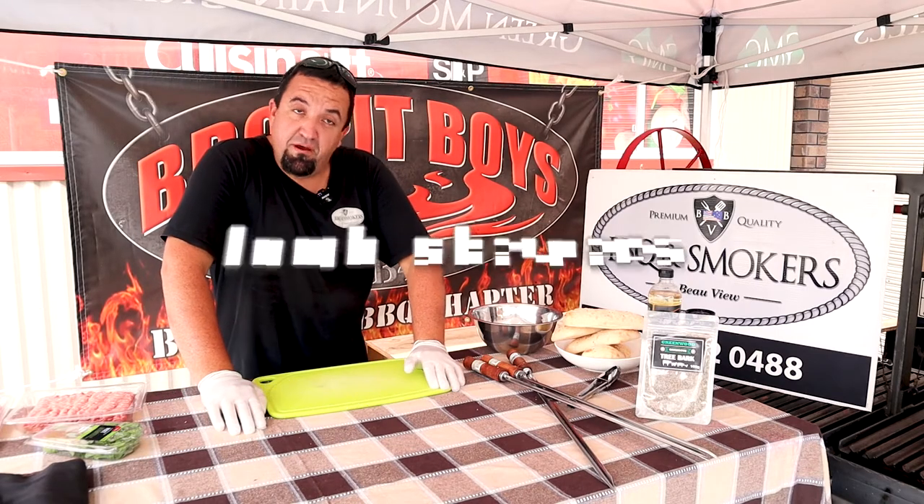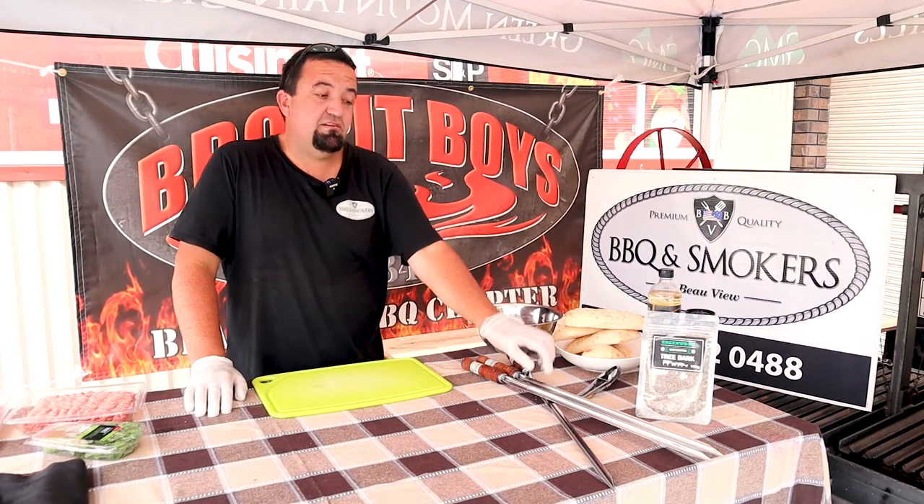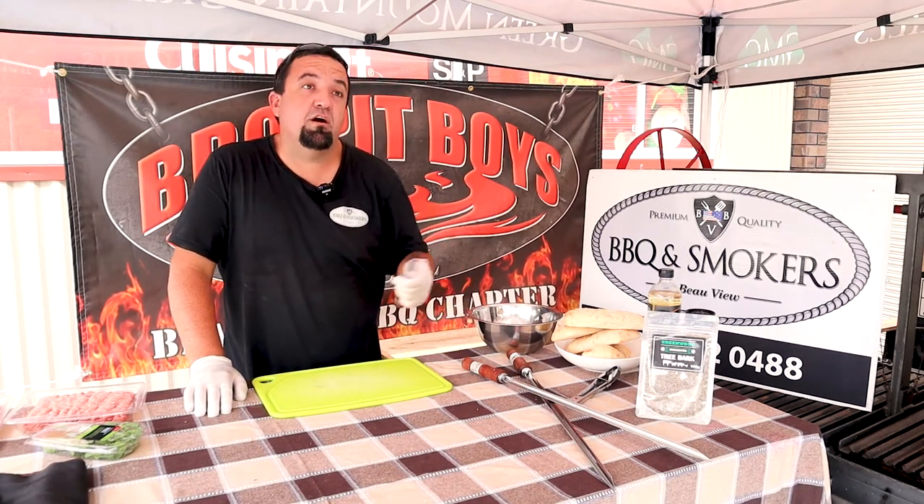G'day guys, welcome to Barbecue and Smokers by Beauvue. Today, nice and easy one, we're going to do some lamb skewers over some charcoal.